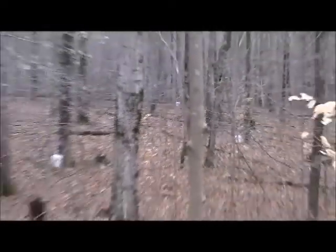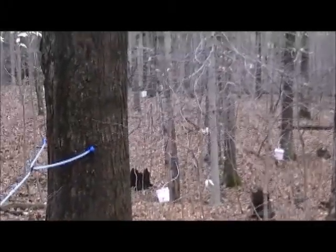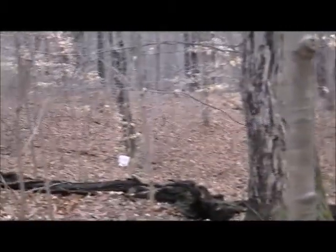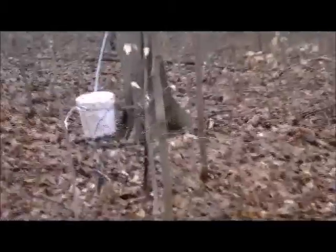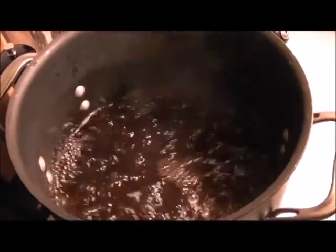That's one of the hard parts — getting out to all these buckets. But that's how you've got to get the sap and drag it back up to the cooker.